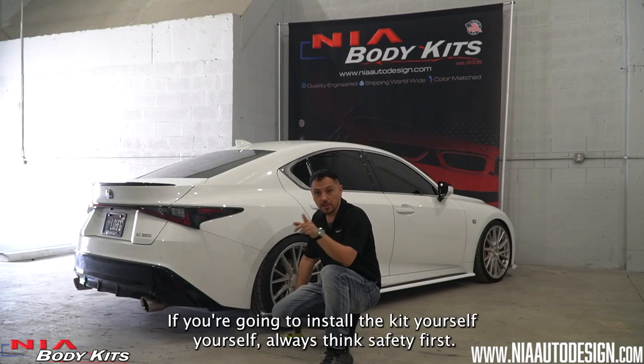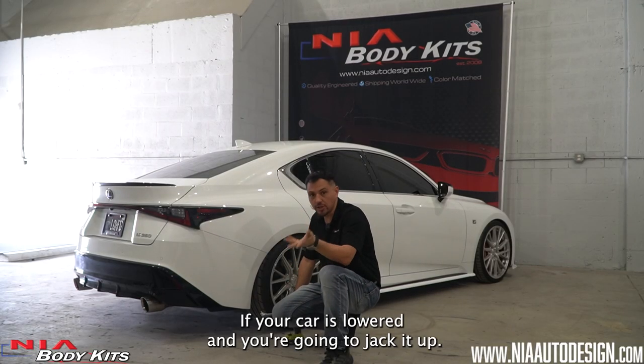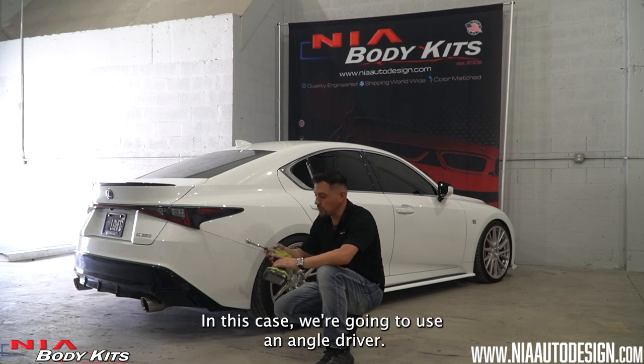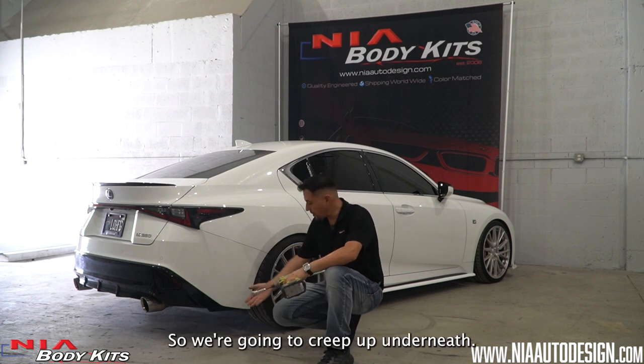If you're going to install the kit yourself, always think safety first. If your car is lowered and you're going to jack it up, always use jack stands for safety. In this case, we're going to use an angle driver, so we're just going to creep up underneath.